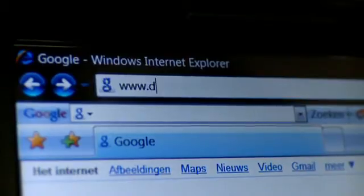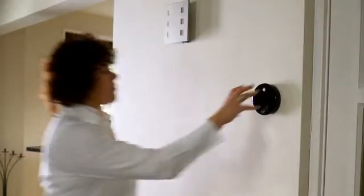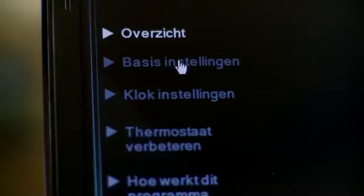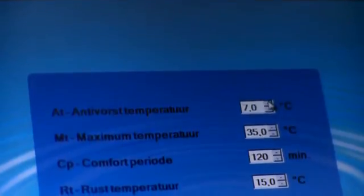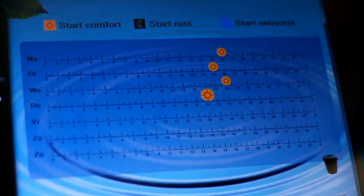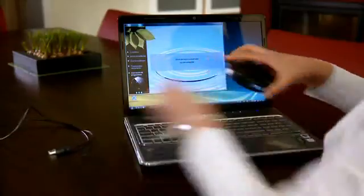You also have the option of programming the thermostat via your computer. The required software is easily downloaded from the ICY website, and is known as the ICY Thermostat Assistant. You remove the thermostat from the wall and connect it to your home computer using the supplied USB cable. As with manual programming, you can use this method to change the basic settings. You can also set the thermostat to switch on as soon as you enter the house. In addition, you can program a complete daily or weekly time schedule by dragging the comfort, dormant, and anti-frost periods to the desired times. When you click Save Changes, the settings are stored in the thermostat, and you can then place the thermostat back in its holder.